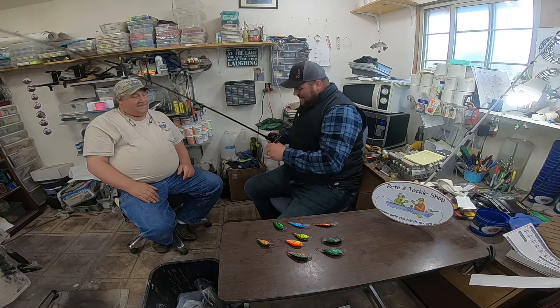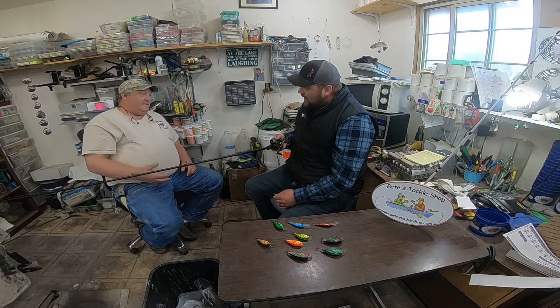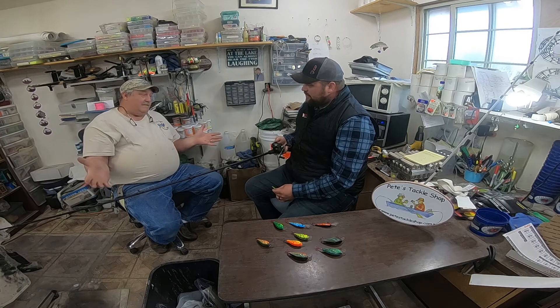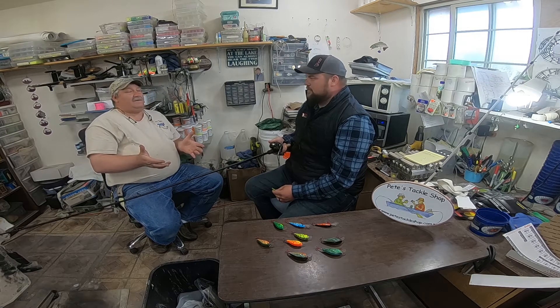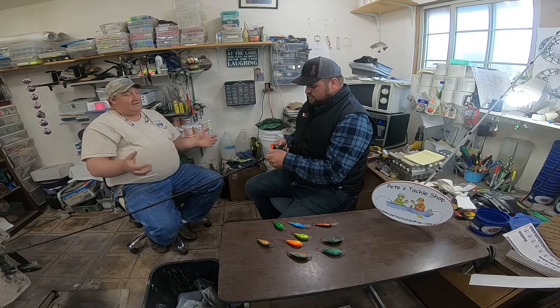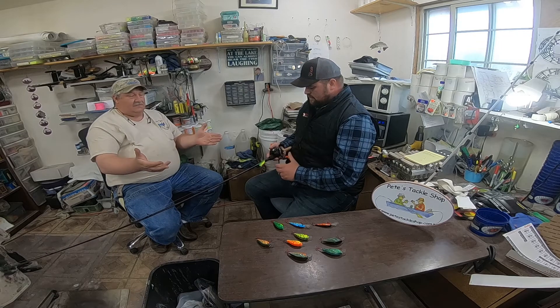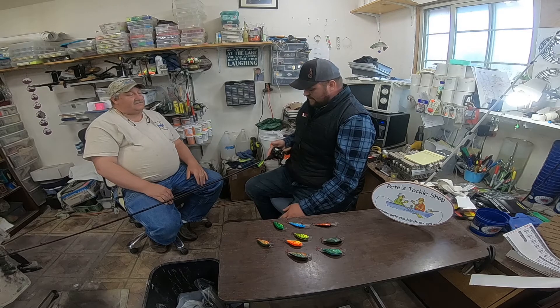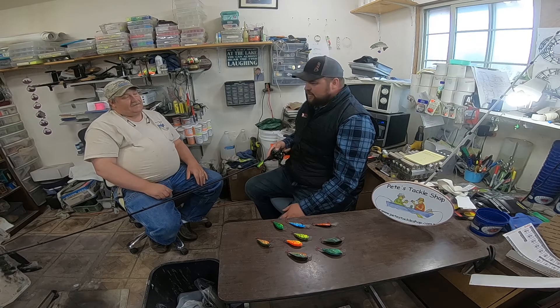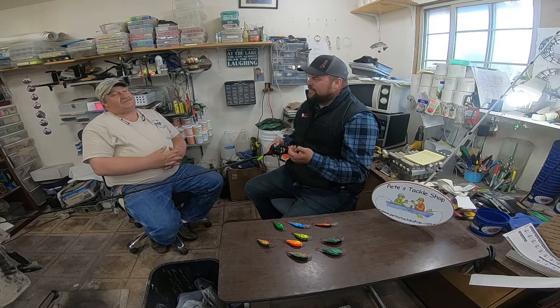Bait casters are the way to go when it comes to crankbait fishing — and a lot of fishing really. They're so much more efficient when it comes to casting and reeling. They pick up line so much smoother. What I've found using them now is I'm getting less fatigued than with a spinning reel in certain situations. They're a versatile rod — you can use them for big fish, all kinds of fish. It's not just strictly for bass. They are the way to go for a lot of baits, and people shouldn't be afraid of them. I know certain people are intimidated — like, 'I've always used a spinning reel, I can't use a bait caster.' Well, yes you can. It's just a little bit of technique change.